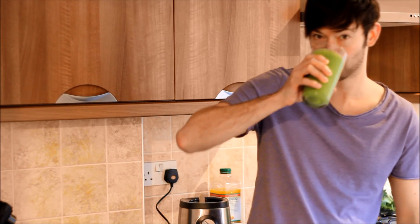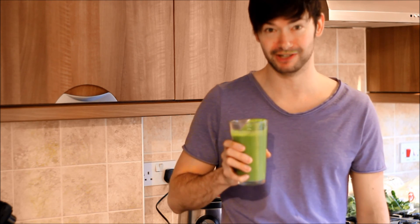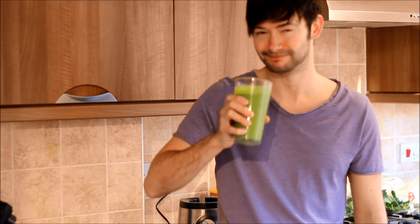If you've enjoyed watching this video, and I hope you have, I've got so many more smoothie recipes that I will post. Please subscribe to my channel and I'll get them all up there as soon as possible. Thanks for watching. That is really, really good.